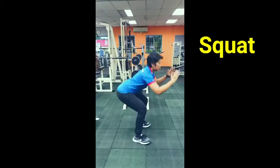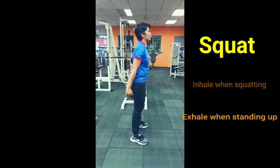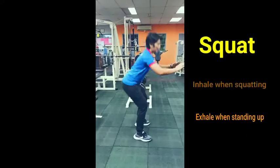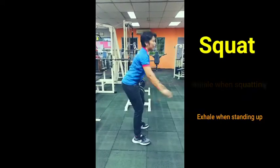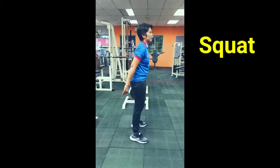I will show you again. In, up, in, out. That's how you perform squat exercise.